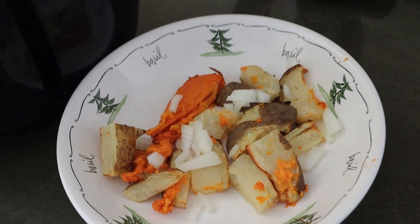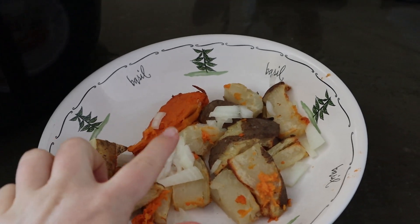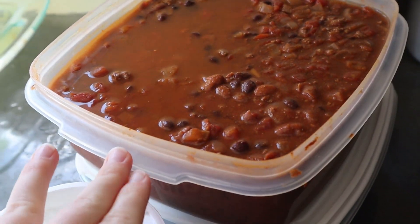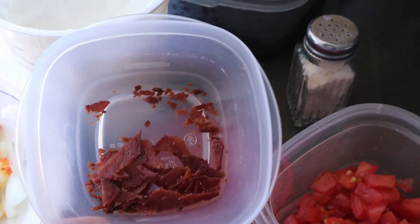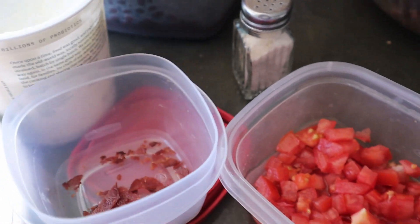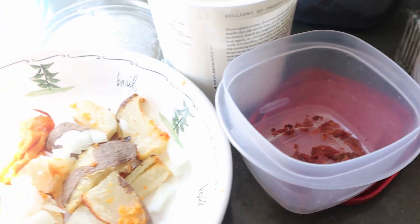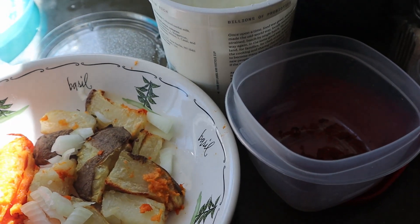For dinner we're doing a baked potato bar. Here we have a potato — I'm having some sweet potato with some onions. Then we have some homemade chili, some nonfat Greek yogurt as sour cream, some leftover turkey bacon I decided to throw on there, and some tomatoes and cheese. So we're going to build up our sweet potatoes or regular potatoes — that's what we're having.